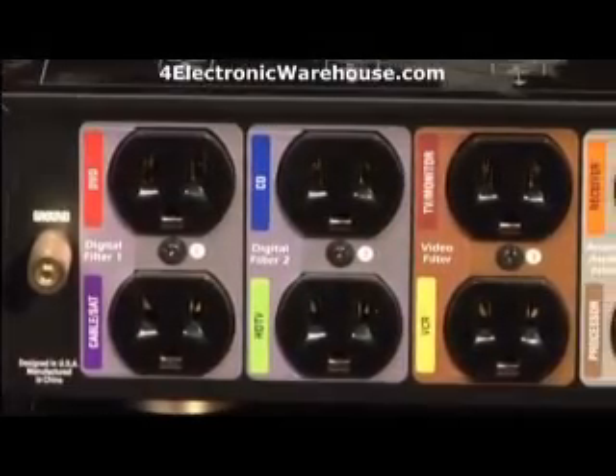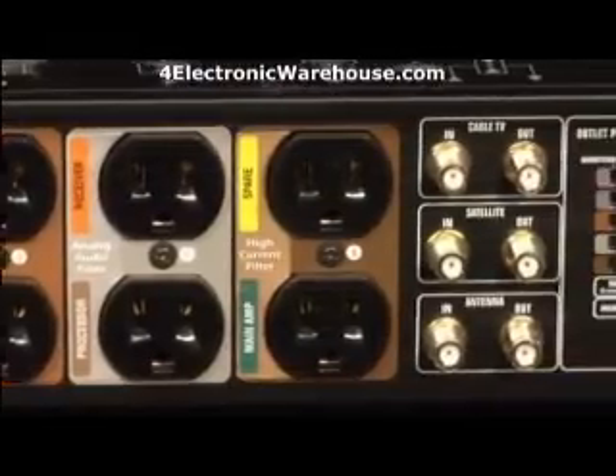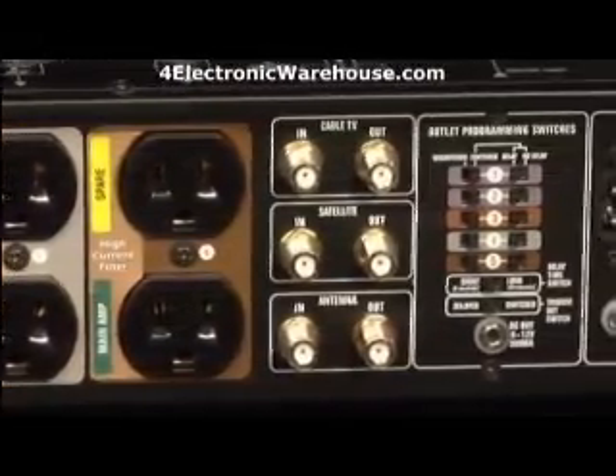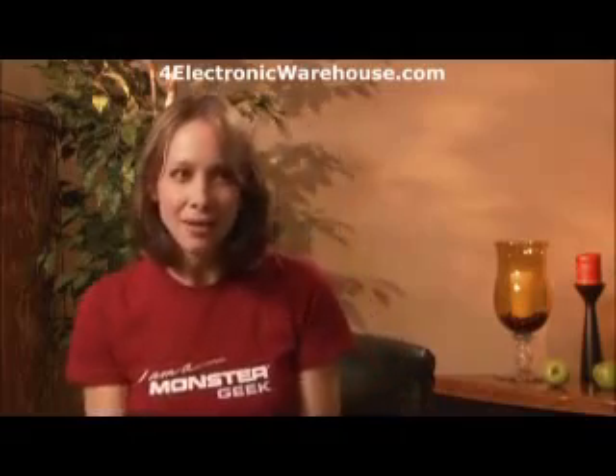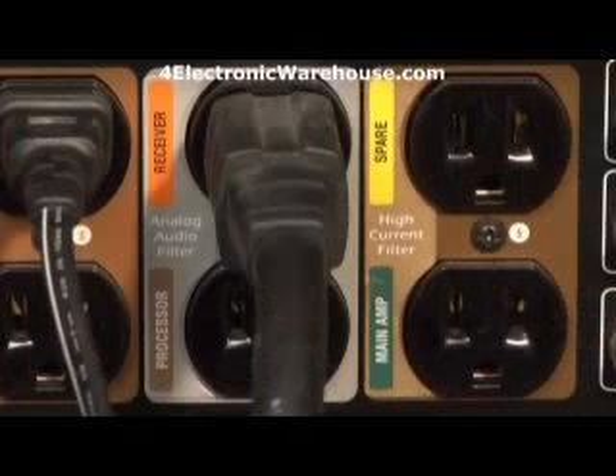This is pretty colorful — it even tells you where to put everything: DVD, VCR, TV, high-powered amp. But does it really make a difference if you match the TV to the TV outlet or the DVD player to the DVD outlet? It does make a difference. You need to plug in the TV to the outlet labeled TV, and your AV receiver needs to be plugged into a receiver or main amp outlet.